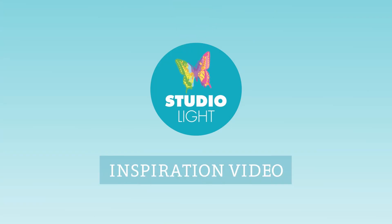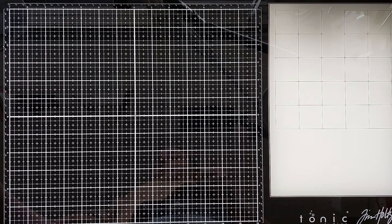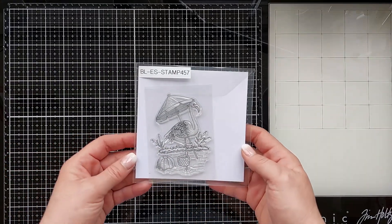Hello all, Marieke here for StudioLite. Today I hope to inspire you with a shaker card using some new released products.